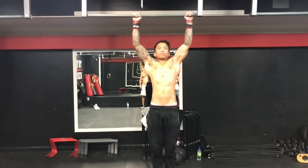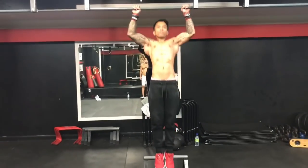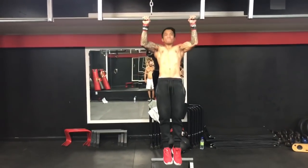Quando você fizer esse primeiro, tente esticar completamente o cotovelo, porém sem travar os seus ombros. Sem relaxar o latíssimo dorsal — você pode perceber que o Mark está deixando o latíssimo dorsal ativado a todo momento.